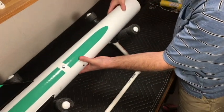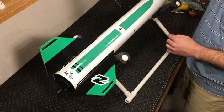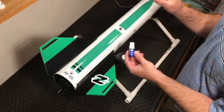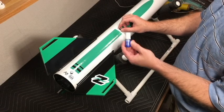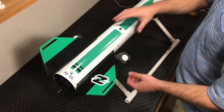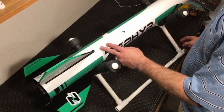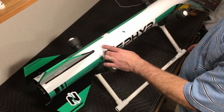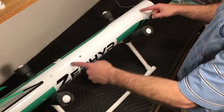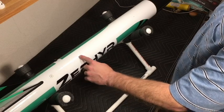Off camera, I took out the rail buttons and put a dab of blue thread lock on each screw - that way they're locked in but not so permanent that I can't remove and replace them if they wear out. I also measured my center of pressure and center of gravity. The online tutorial for the Zephyr indicates the center of pressure is 114 centimeters from the tip of the nose cone, and that always remains constant.